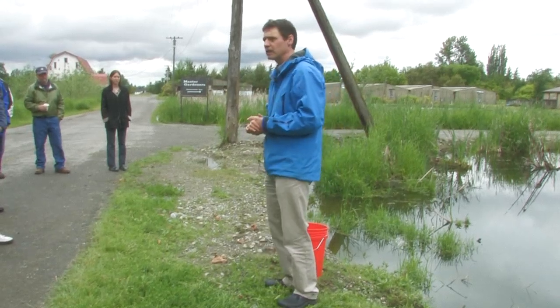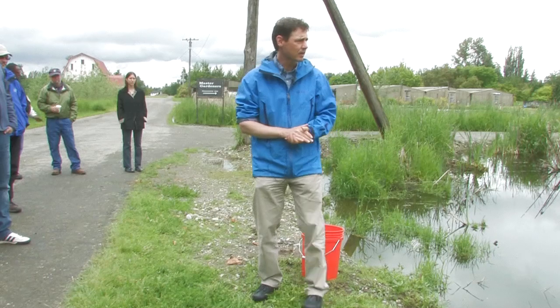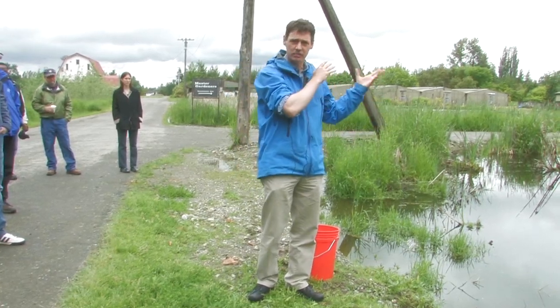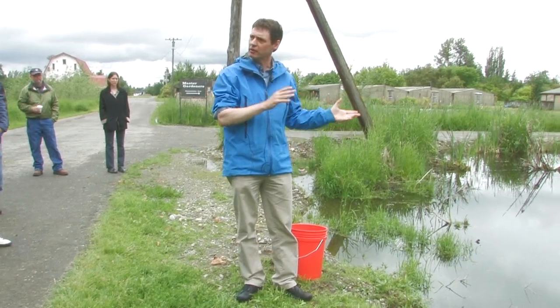Rule number two is getting a representative sample. We want to think about how am I going to collect this sample in such a way that I'm actually going to be measuring what's in this water, not some oddball outlier value that doesn't represent what I'm measuring.